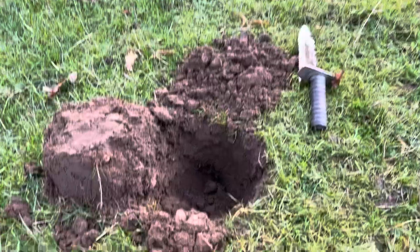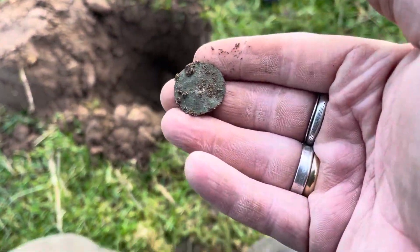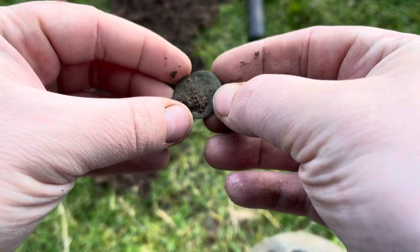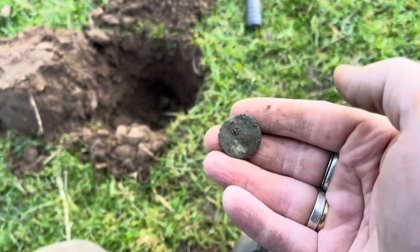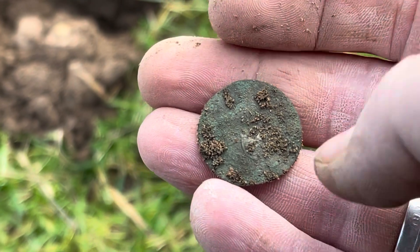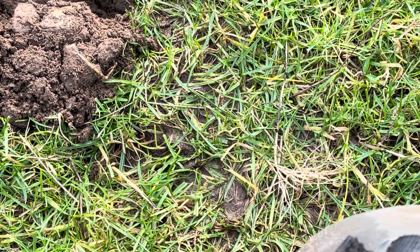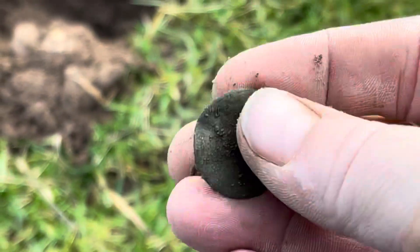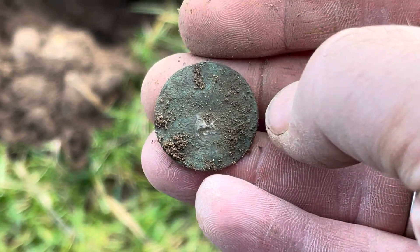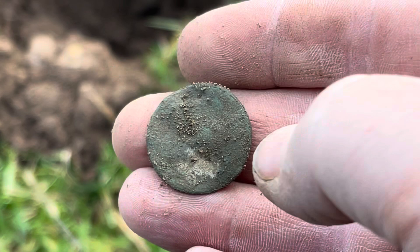Looks like another coin ladies and gents - that's come up in the 40s, just down there. Oh, it looks like a jetton actually - let's have a look at this. Looks like a medieval jetton. It's not far from the hammered coin, so there's a few bits coming up. I think it's a button actually - it's really thin though, got a shank on the back I think. I'll check it out but I think there might be a button - it's really thin. See why I thought it was a jetton, can't you? We'll keep plugging away.